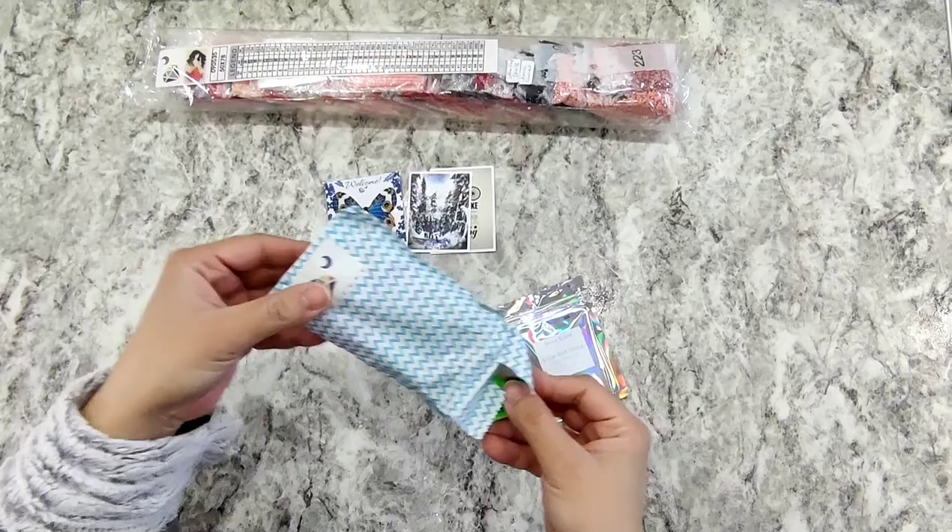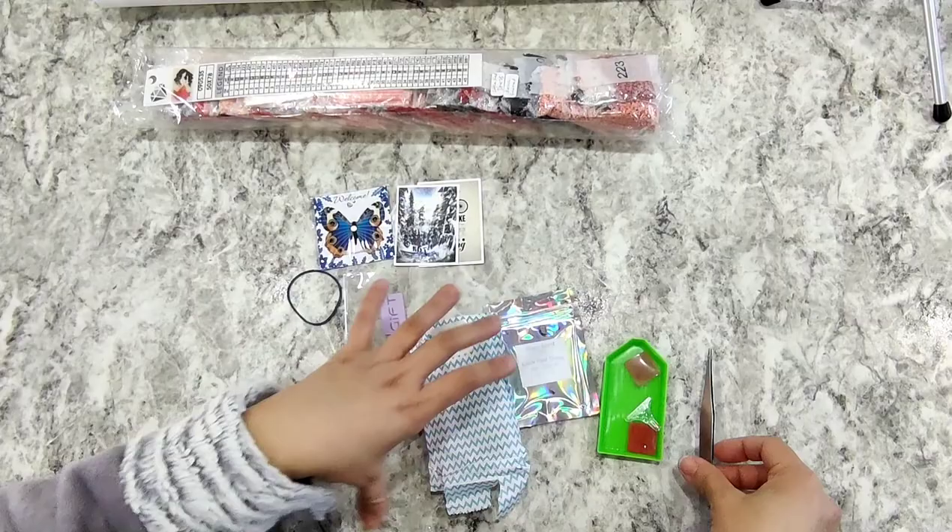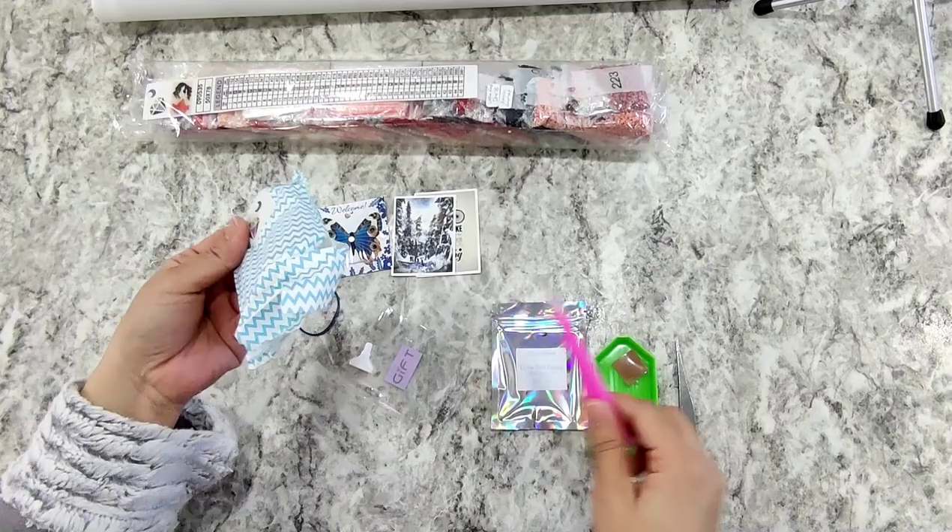And then we'll open this hole. So now we have our set of tweezers, some glue, your placers, and your two pens. Wonderful.